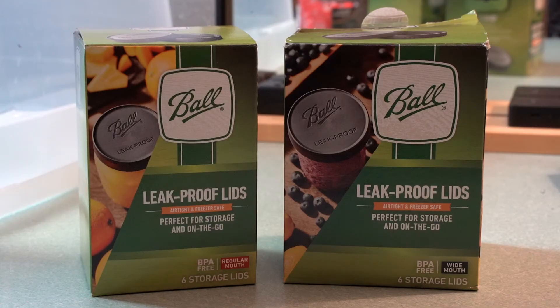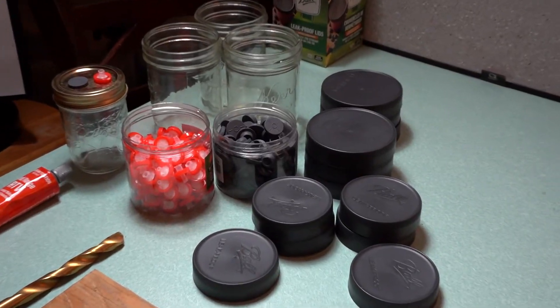I am using the Ball brand jar lids because they are reusable, heavy duty, and leak proof.